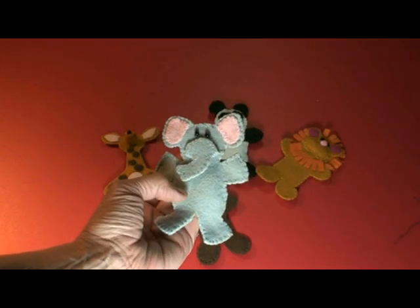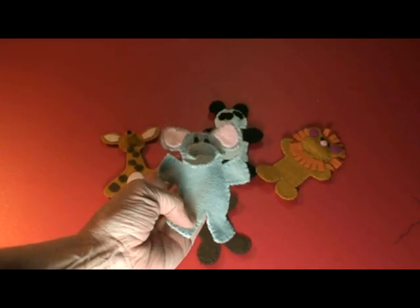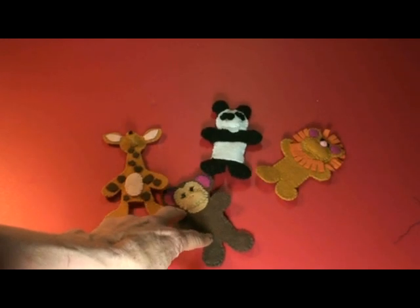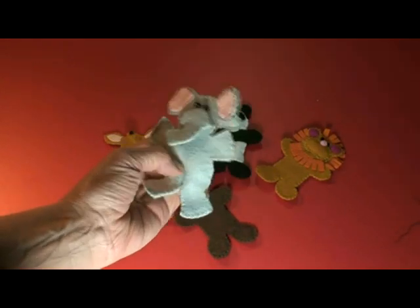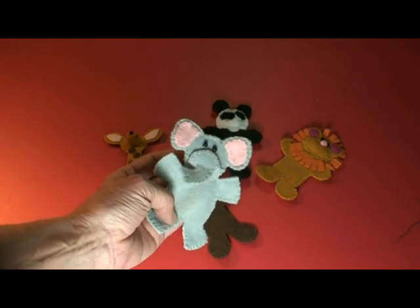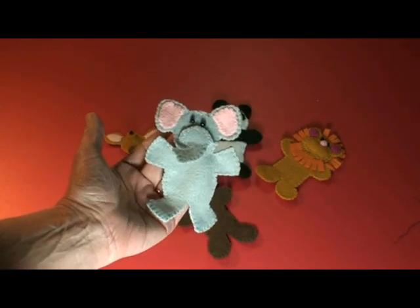In this video we'd like to show you the elephant in a series of zoo animals. It's a free pattern on our website and this little elephant is just darling. I think you'll have fun with it.